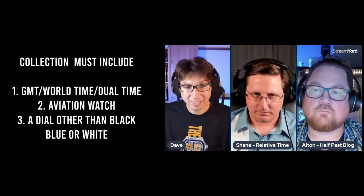The clear winner for the wild card is a dial that is not black, blue, or white. Final criteria locked in: they need a GMT watch, an aviation watch, and a watch with a non-black/blue/white dial. These criteria can be combined — one watch could satisfy multiple requirements. They have a 30-minute time limit.